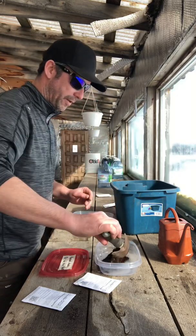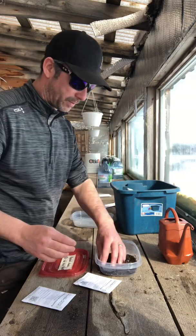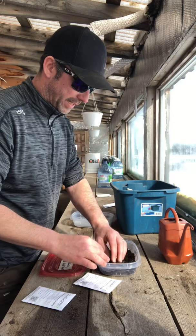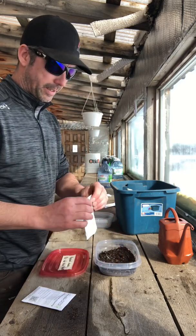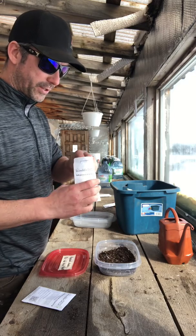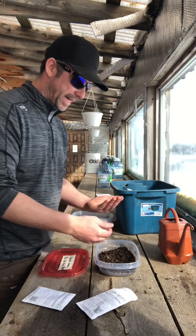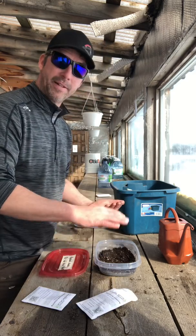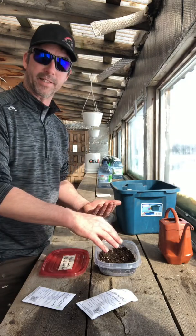A little bit of soil on the bottom so the seeds aren't touching the plastic of the Rubbermaid container — not sure if that matters, but I'm going with it does. Now, these ones are a larger seed, so like the heart nuts, I'm going to actually space them and I might even try to germinate them after the 120 days right in this container.